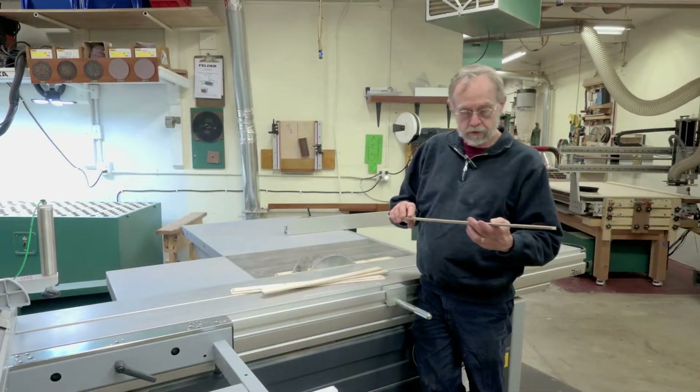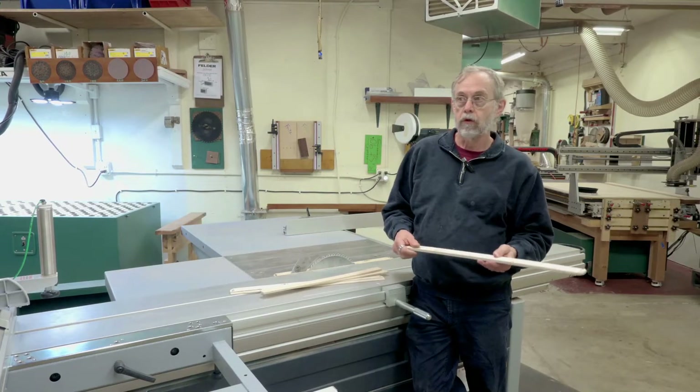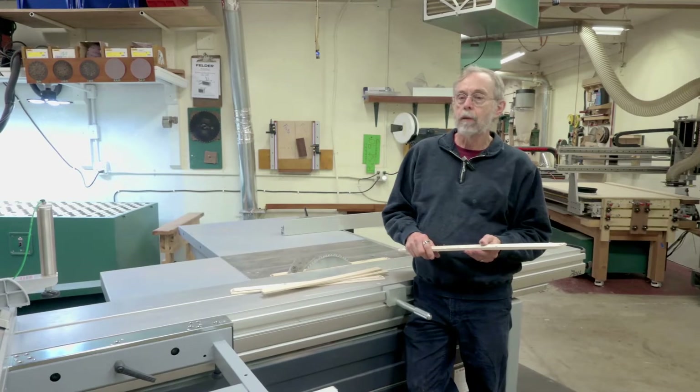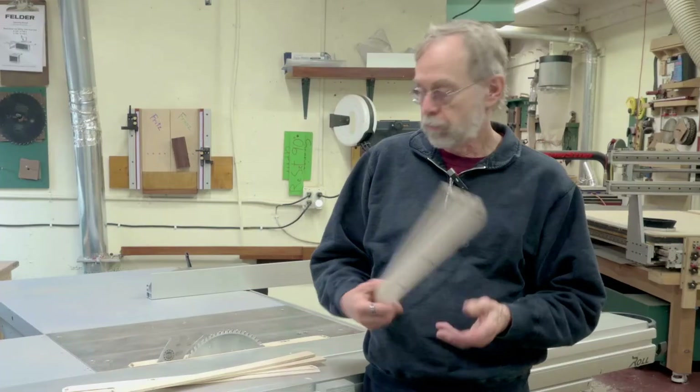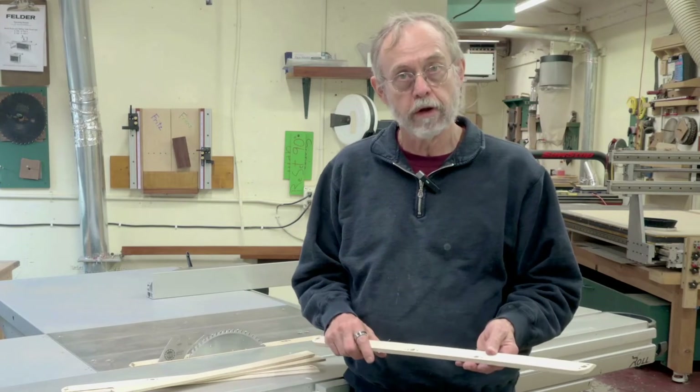These throat plates are — I consider them just utility. They're going to be very quick and easy to make, relatively so, and disposable. I'll probably make one for each saw blade, maybe for a different operation, whatever.